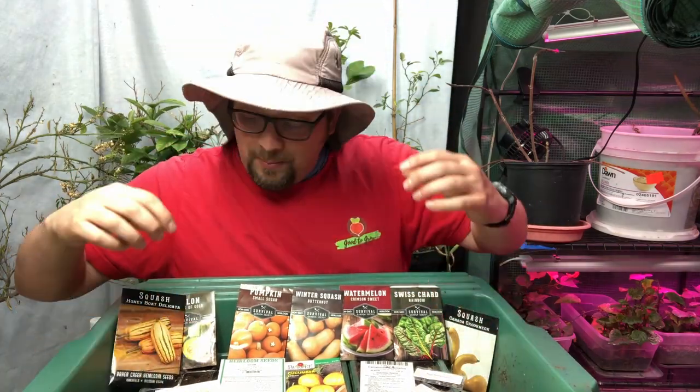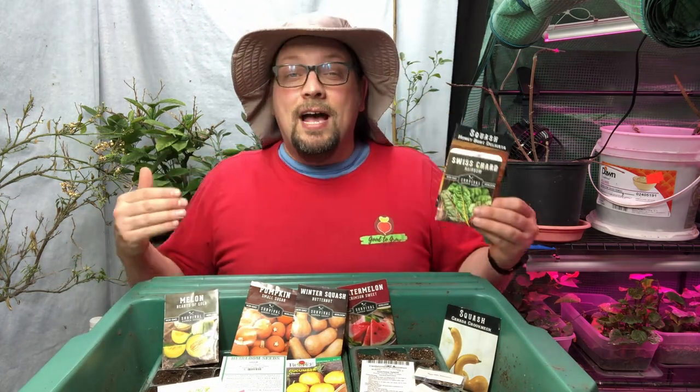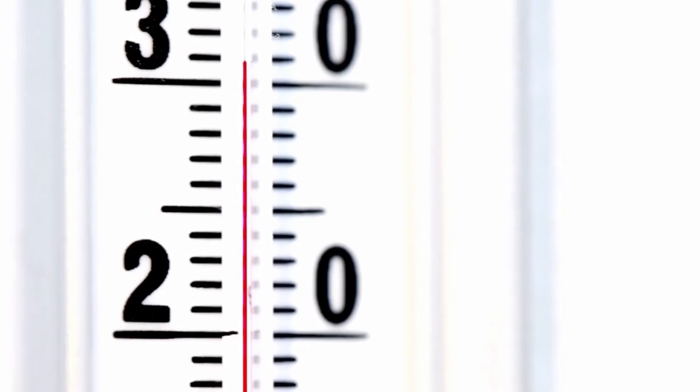Guten gardening everybody! In today's video I'm going to talk about some of the seeds that we're getting started indoors here in April in Zone 5 Wisconsin. One of the things I love about this time of year is that it is definitely heating up out there. We've had a couple of days now in the 80s, and of course that's Fahrenheit for those of you wondering.